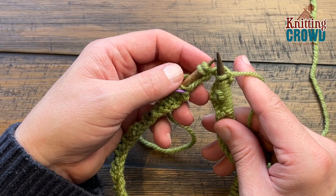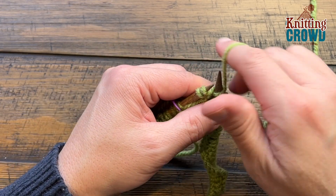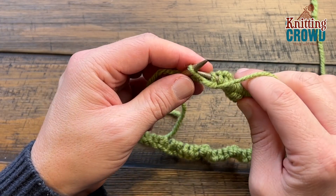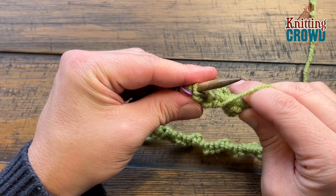Coming up all the way around — the last six are still staying within the multiple — so you have knit three and the very final three will be purl three. If you started off differently with purl three and then knit three, the very last three would then be knit three, so it's just opposite to how you started.